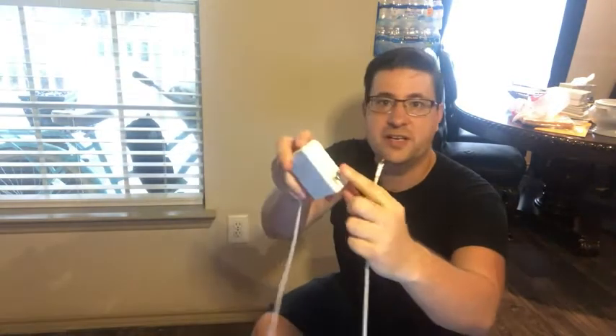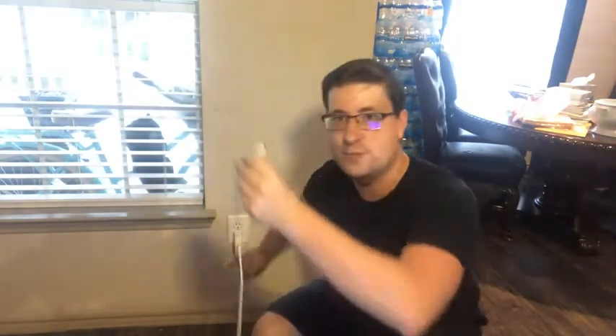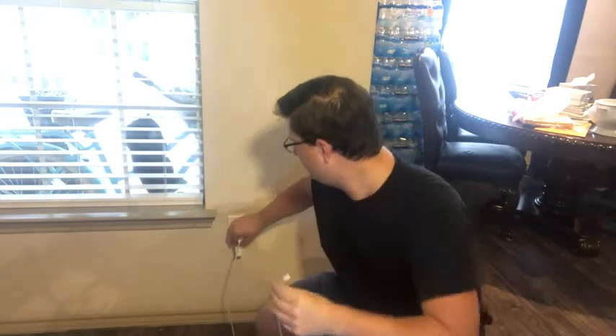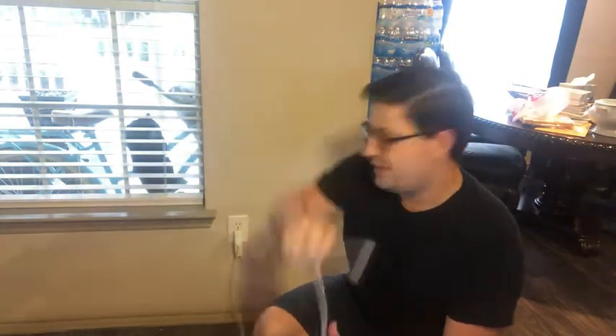You just plug it into the wall — you can see that the plug goes in and out just like that. You can plug it right into the wall and run your USB-C cord from the adapter all the way into your device.